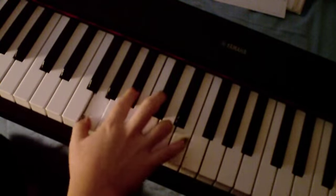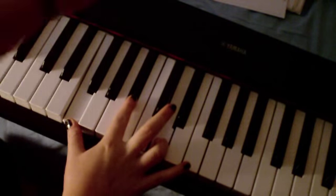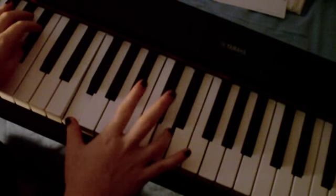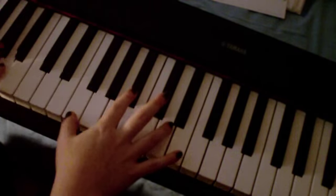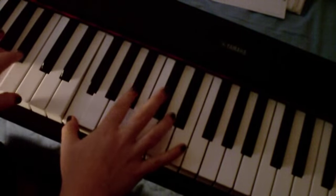So what I was telling you was F, Bb and D in the right hand, and Bb in the bass. 'I have died every day, waiting for you' — that's when you drop from Bb to an A in the left hand, you're playing the same in the right hand for 'waiting for you.'